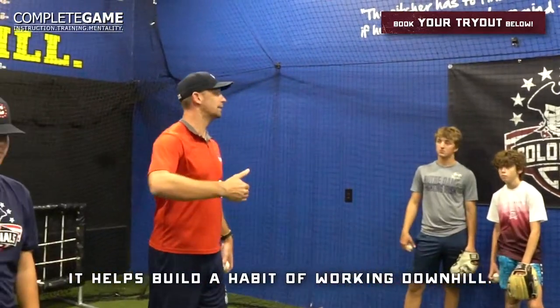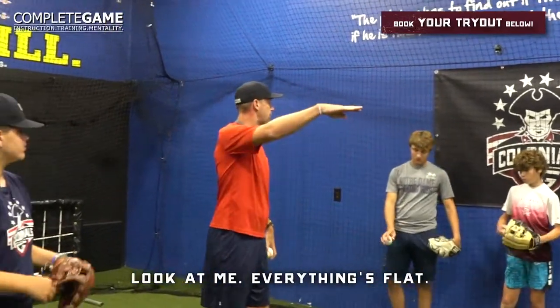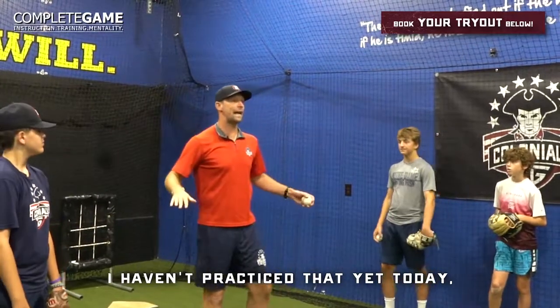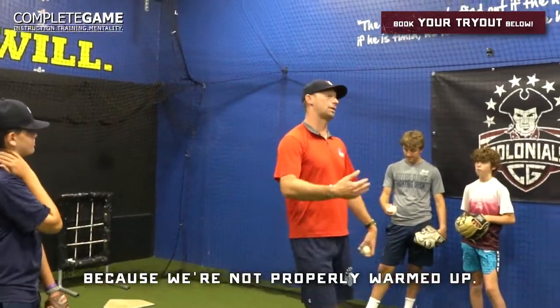What does that do? It helps build a habit of working downhill. Because the problem right now — if I'm playing catch and everything is flat, and that's what my catch is, then I'm going to ask myself to get on a mound and work downhill, but I haven't practiced that yet. And now I'm going to do it in a game. So you see where we can struggle in games because we're not properly warmed up.